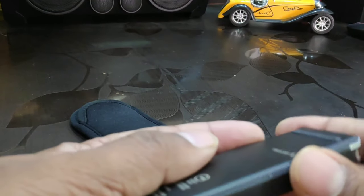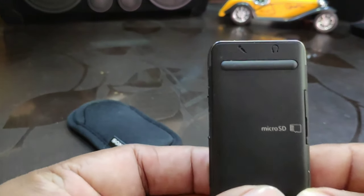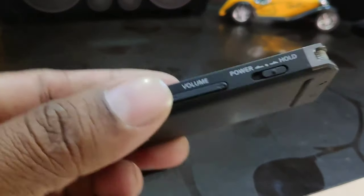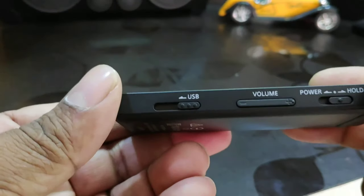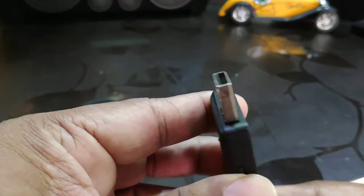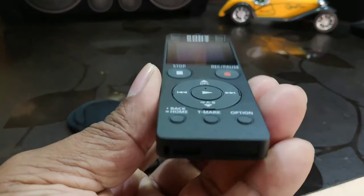It has a storage capacity of 4 GB and the storage can be expanded via a micro SD card. It also has focus and wide microphone modes to suit various recording scenarios including meetings, and it also has direct USB built-in connectivity for PC and also for charging.